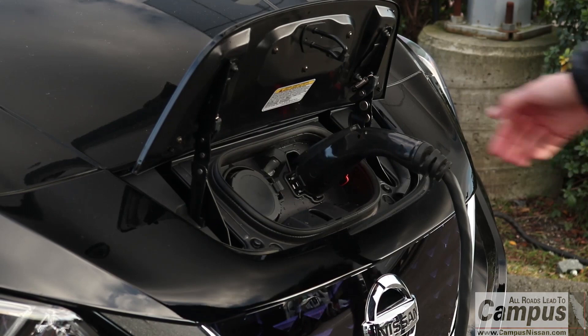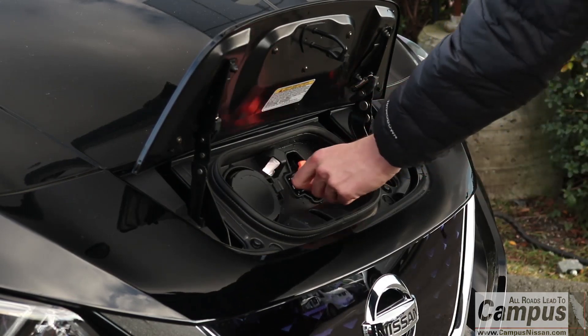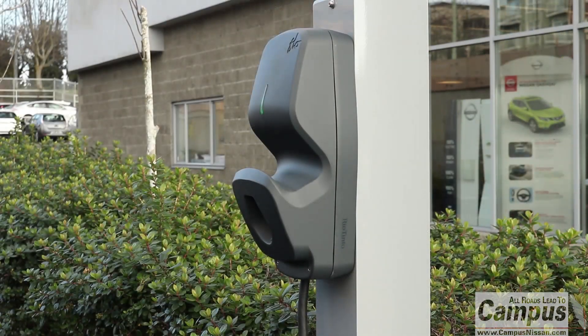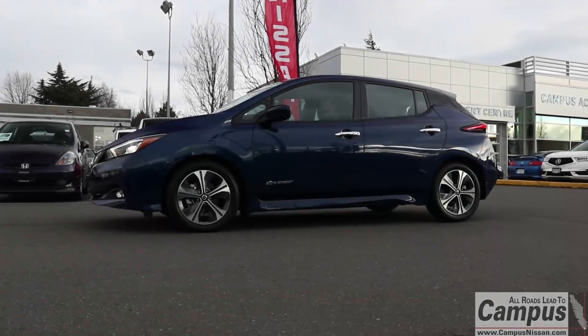To stop charging, press the button on the charge connector, release the lock, and remove the charge connector from the charge port. Close the charge port cap, then close the charge port lid.